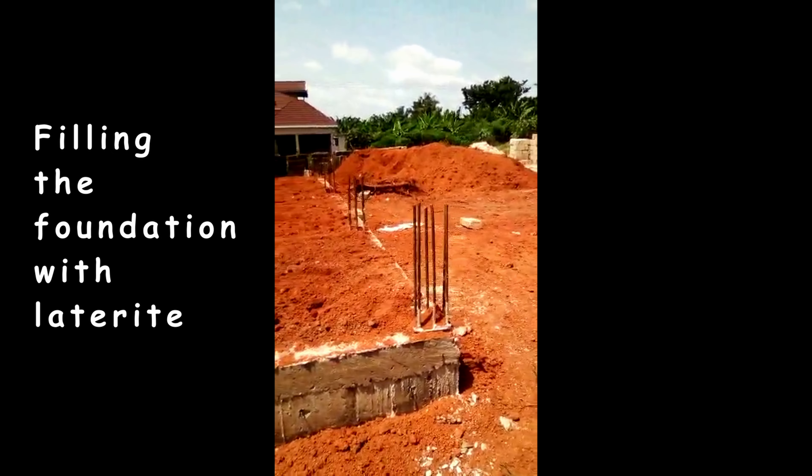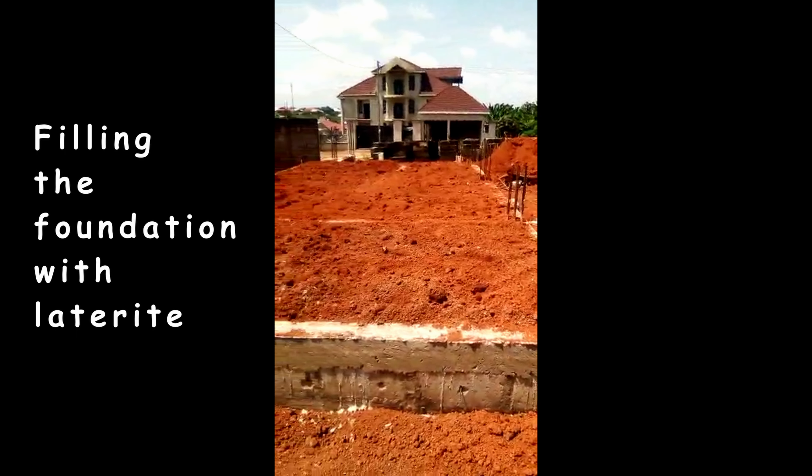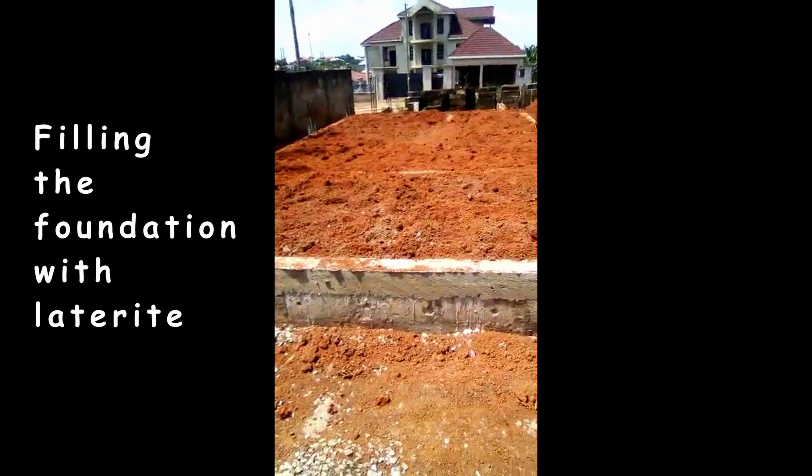I have done some landscaping works on our house abroad, and it is always not easy for me the next few days after doing those works. So, maximum respect to the artisans.